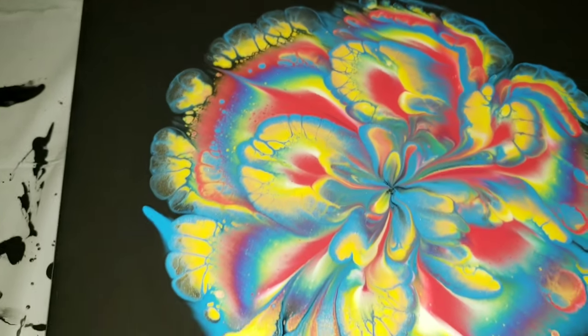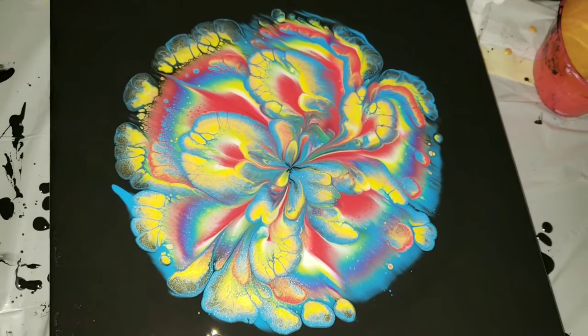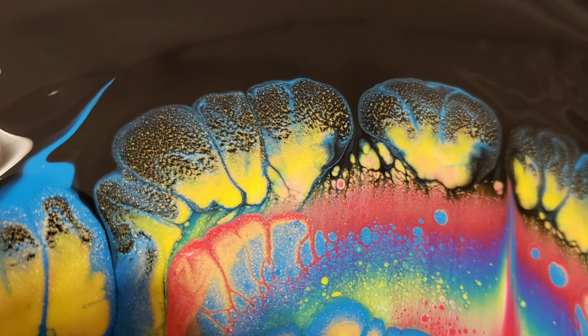I'm really determined to get it figured out and get results similar to what Fiona Art gets on her channel. I know since we're in different countries the ingredients differ, but you can see in this photo how the pigment was starting to break up right along the black where the gold was.